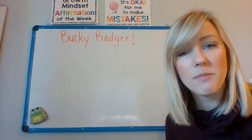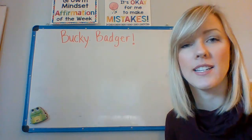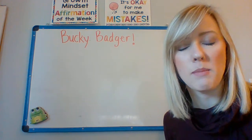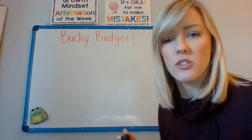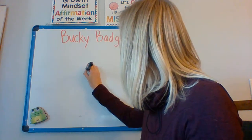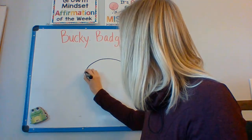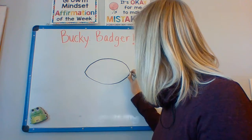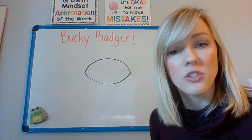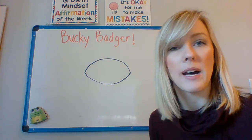When we make Bucky Badger, we are going to start with a football shape for his head. We're just going to be making his head today — we're not going to be making his body. So we're going to start with a football shape right in the middle of your paper. Then after you make your football shape, you are going to make a basketball on the bottom part in the middle.